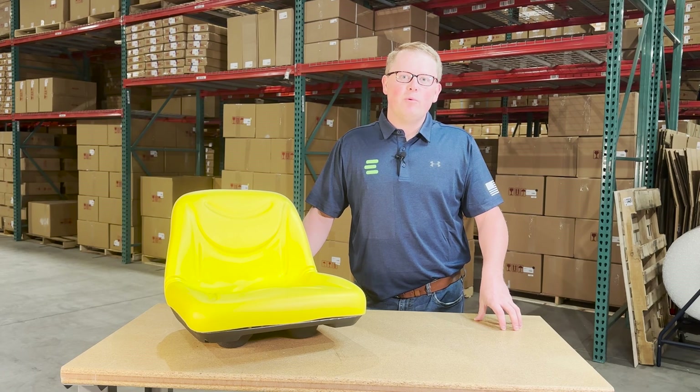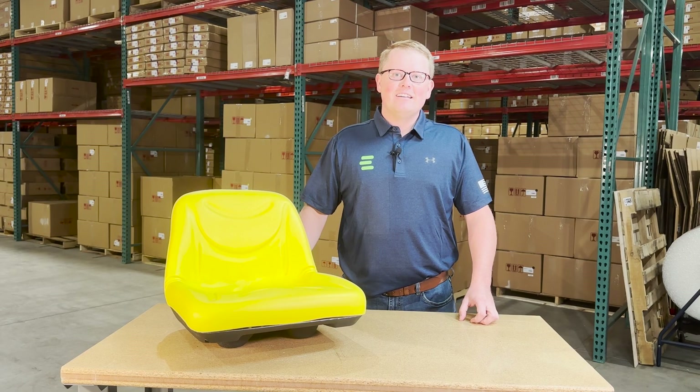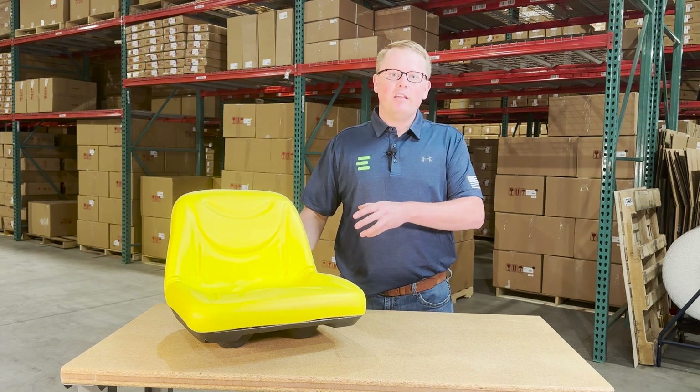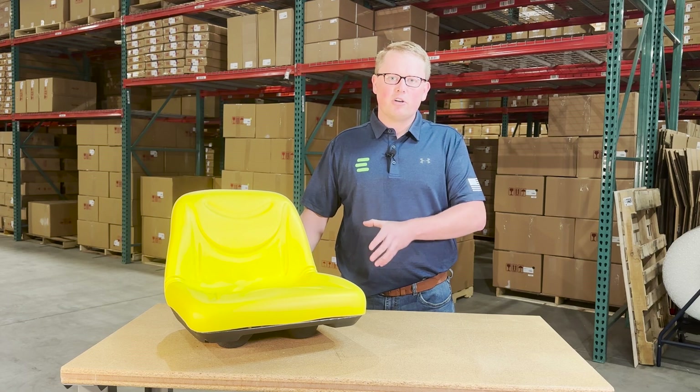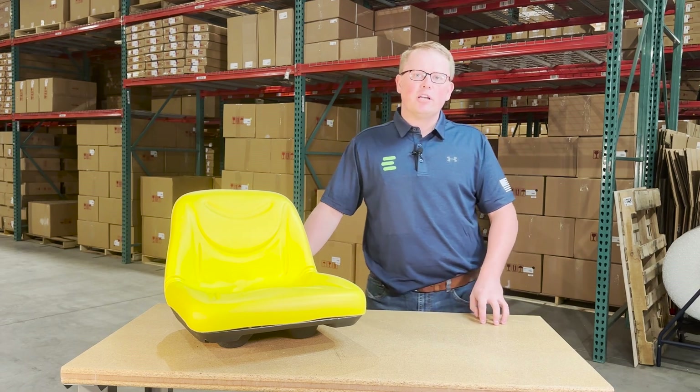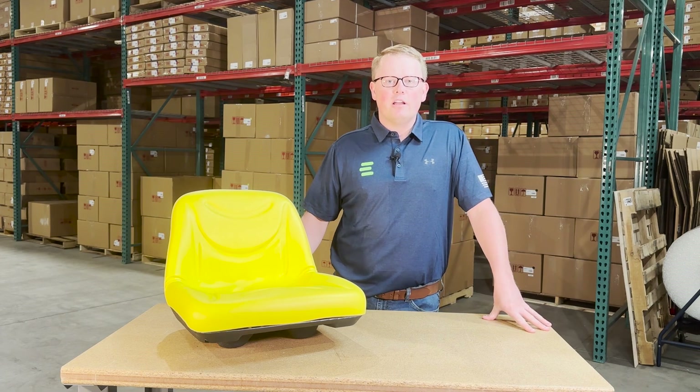Hi, this is Brandon with eParts and today we are reviewing part number E-AUC-11476. This is a direct fit seat fitting a variety of different John Deere lawn mower models. If you're questioning whether this is the correct seat for your machine, please check the video or product description — we'll put the applicable models there.